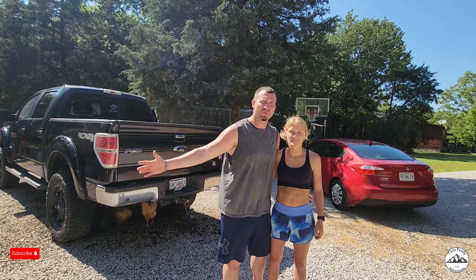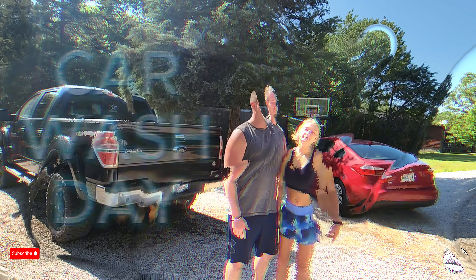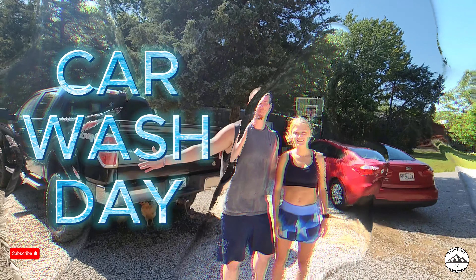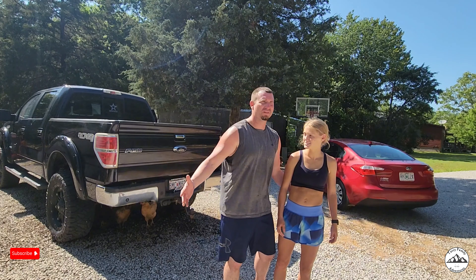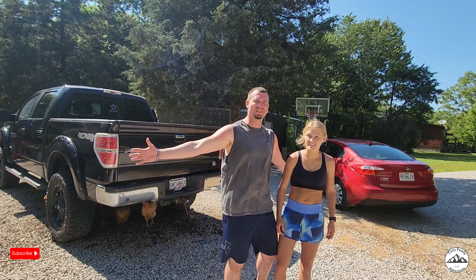Hey, welcome back to Terry Family Adventures. If you are subscribed, you already know. But if you're a new subscriber, you need to know that we do a little bit of everything on this channel. Today it's car wash day. It's a beautiful day. We're bored. Our cars need cleaning, so we're gonna clean them.